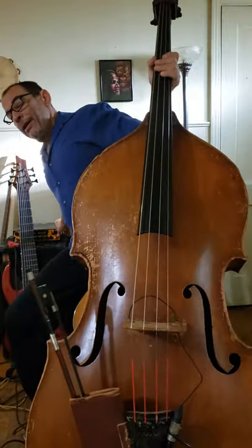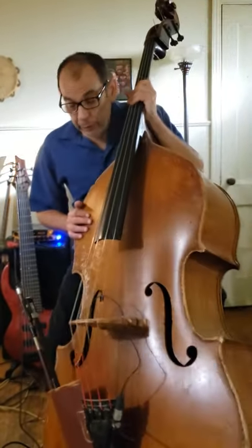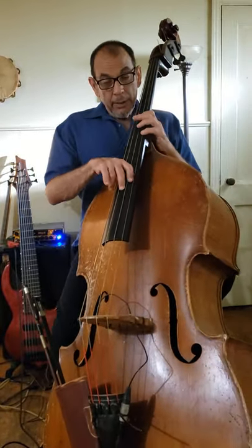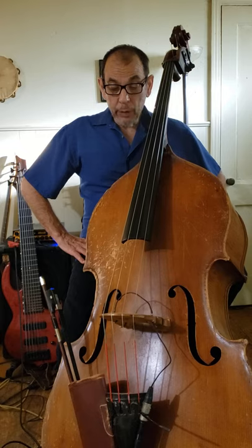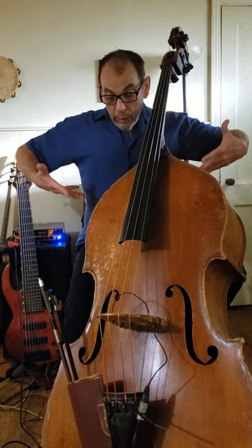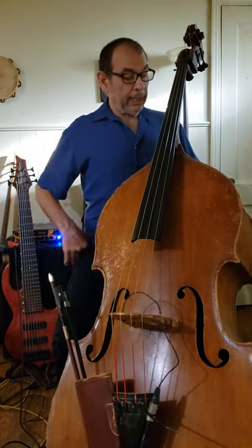Before this plague, a hundred years ago — about three months — part of what I did besides live performance was to teach music, and most of the people that came to me for music lessons wanted to know about the bass violin, as it is technically called.